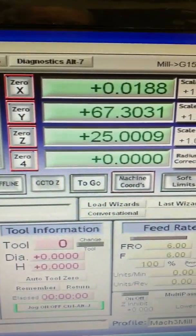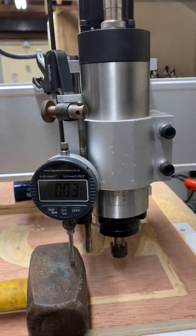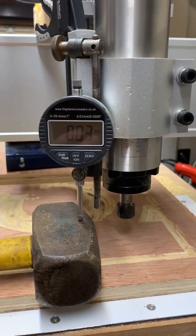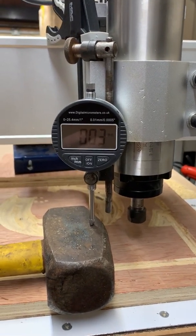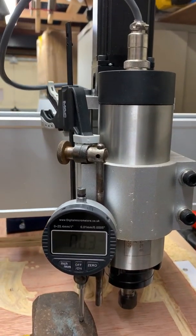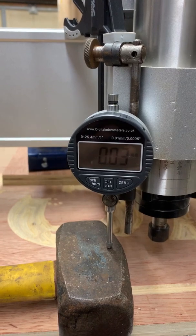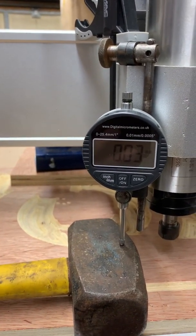I think you are probably correct. The Z axis of the control unit is faulty. The actual stepper motor seems fine, because the Z axis motor is now plugged into the X axis of the control unit, and it's fine. It's no problem.